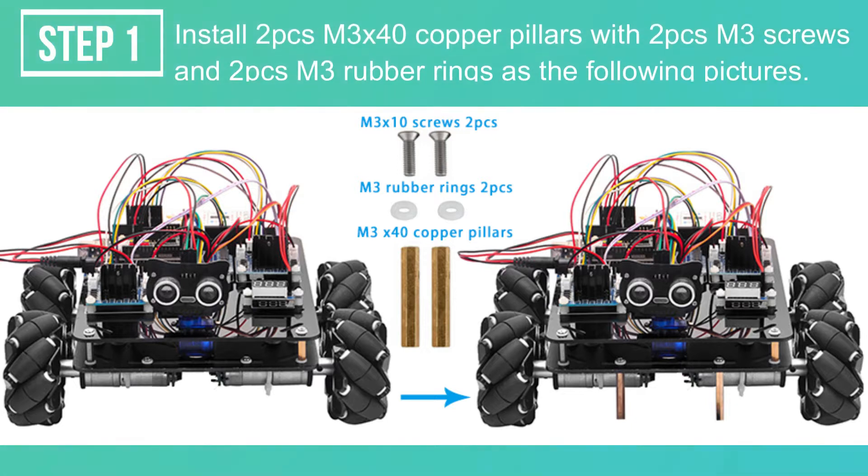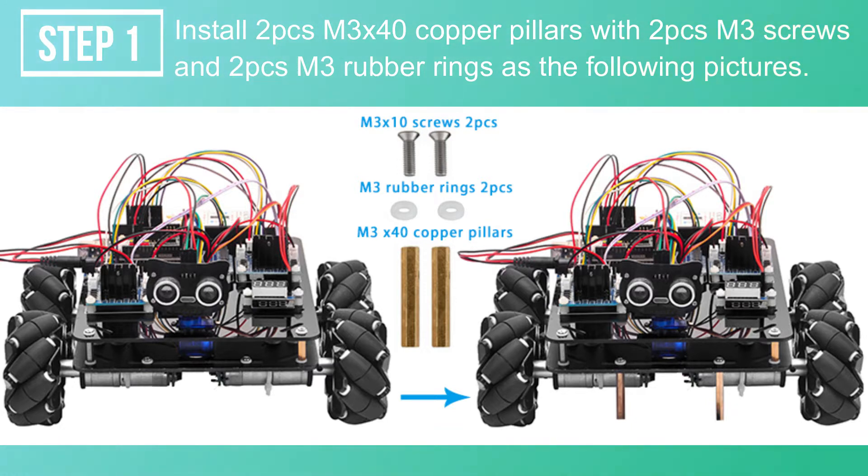Step 1: Install 2 pieces M3 x 40 Copper Pillars with 2 pieces M3 Screws and 2 pieces M3 Rubber Rings as shown in the following pictures.